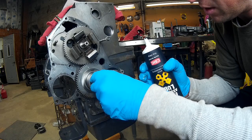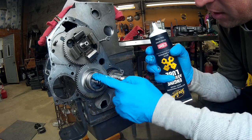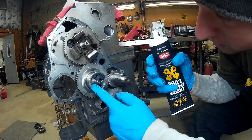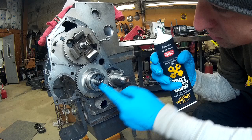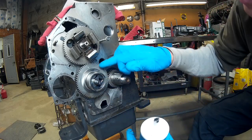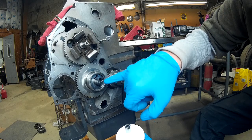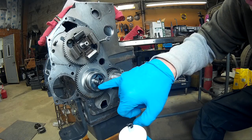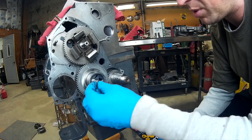I'm going to put some grease in there and then slide that element in. You can see how that trochoid element goes in there — there are five elements on the outside and four on the inside, like a little Wankel engine. It's a fixed displacement pump.